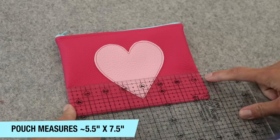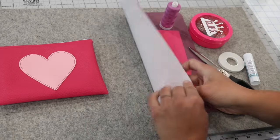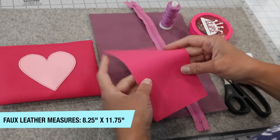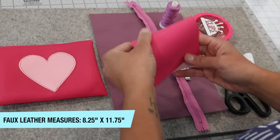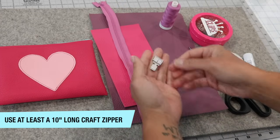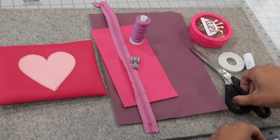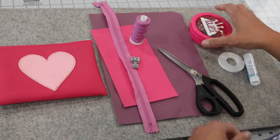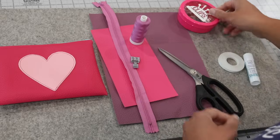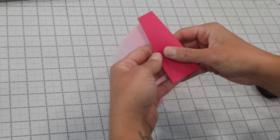The finished pouch measures about seven and a half inches by five and a half. For supplies I'm working with faux leather sheets — the link is below. One sheet is for the body, the other smaller scrap pieces for the heart. I have a 14 inch number three craft zipper, a zipper foot for my sewing machine, coordinating thread either cotton or polyester, some sharp scissors, and some sewing clips to hold your fabric layers together.